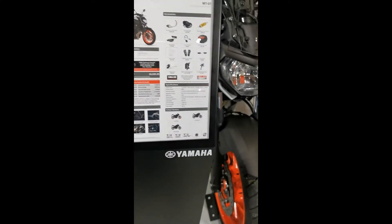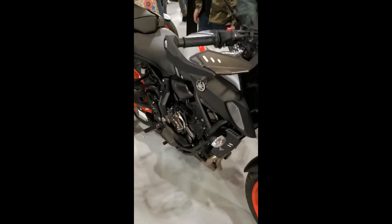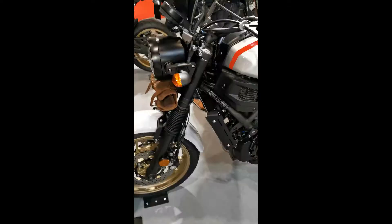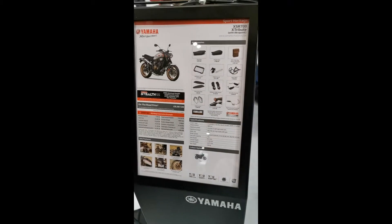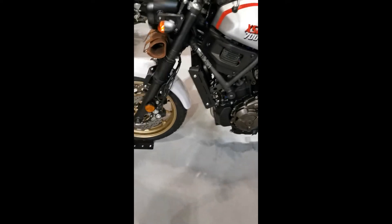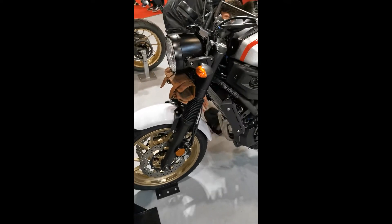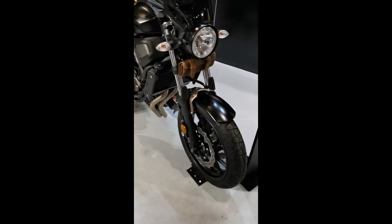So, this is the XSR-700. Patrick, I like it. I can see on it and it fits. It's cool, actually. Yeah, there's another version of it.